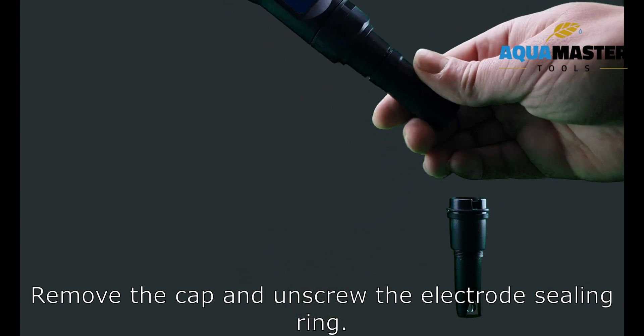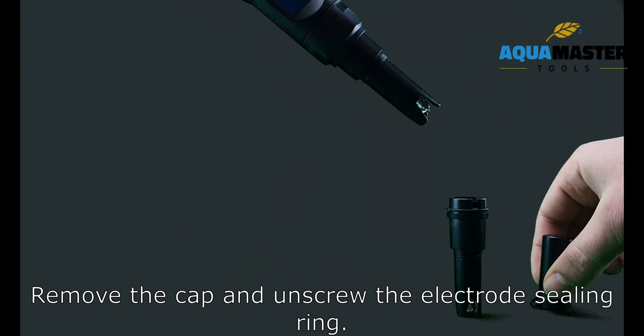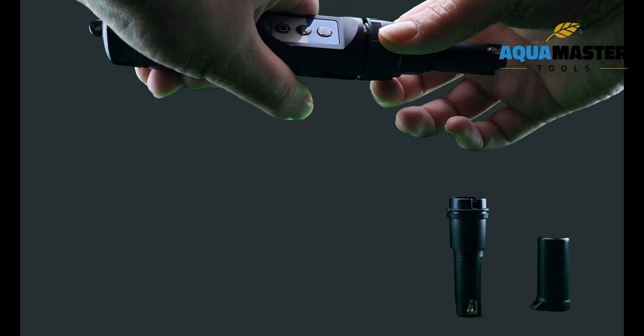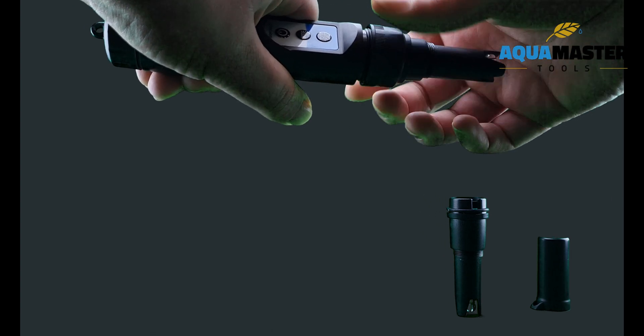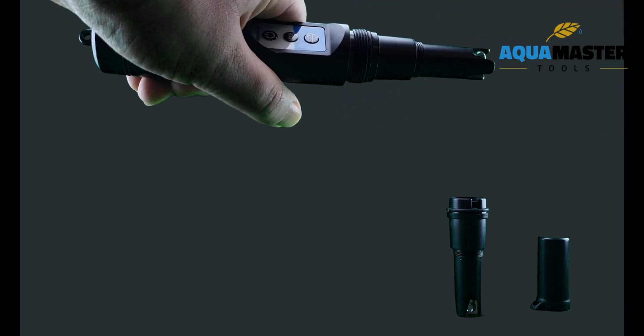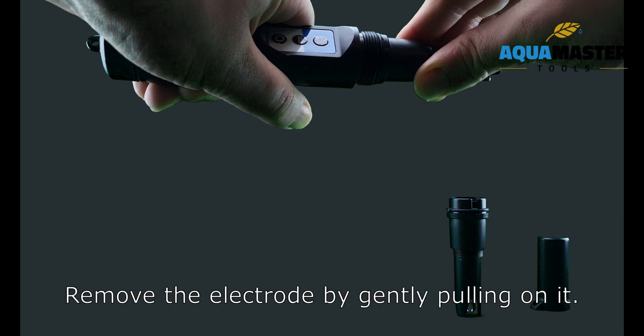Remove the cap and unscrew the electrode sealing ring. Remove the electrode by gently pulling on it.